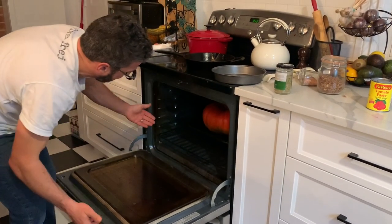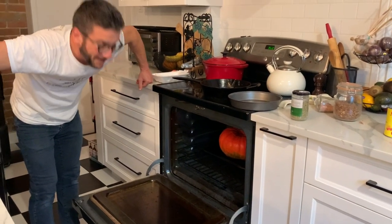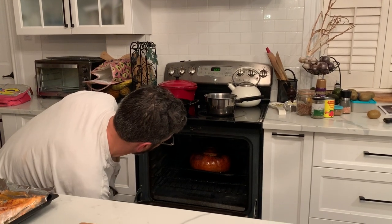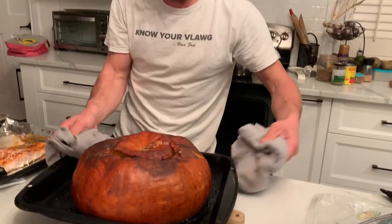I'm so hungry now — this is it. How many hours do we have to wait? Four. It's ready! It's ready, guys — check this out! Oh my gosh, this is nuts — look at that!